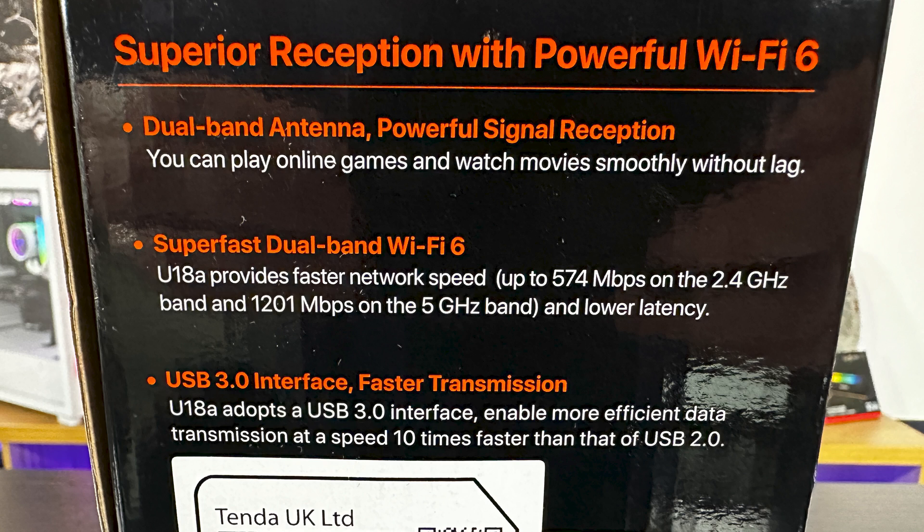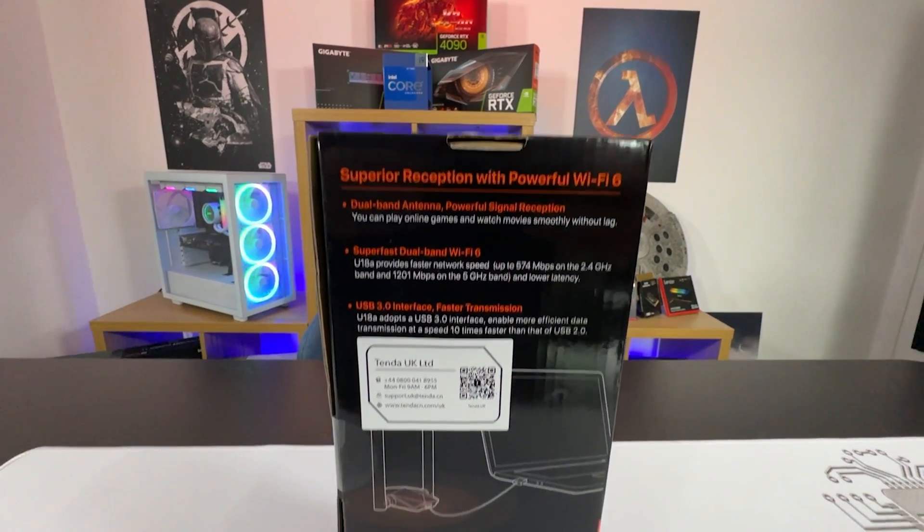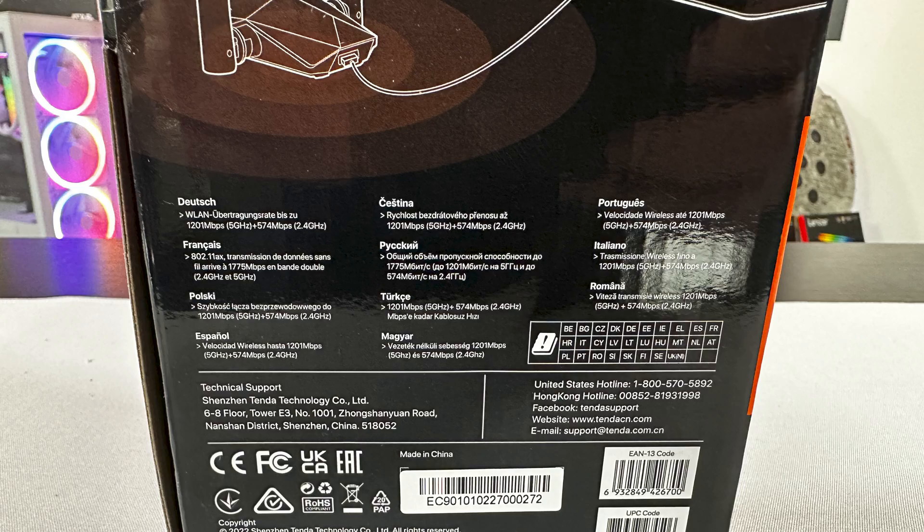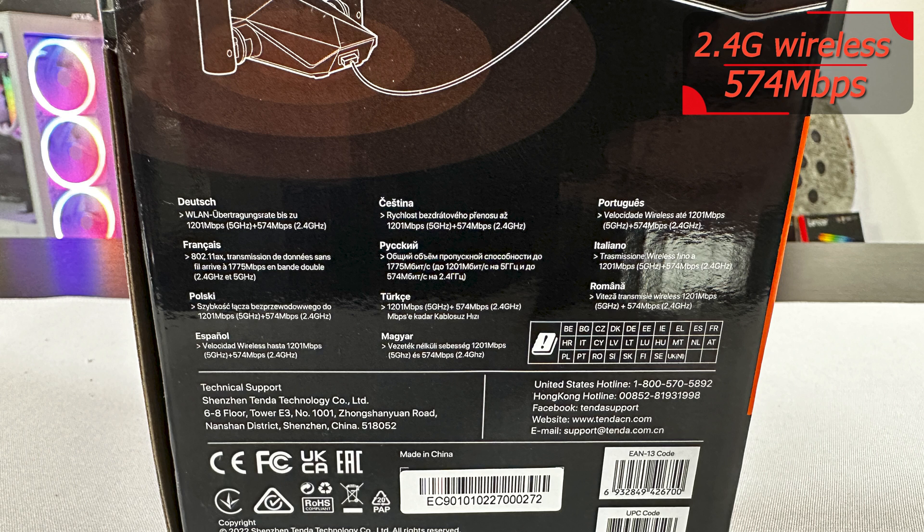The back of the box is straightforward. It tells you about the superior reception with powerful Wi-Fi 6. You've got a dual-band antenna, which basically means you've got two antennas — a 2.4 GHz and a 5 GHz. And it's a USB 3.0 interface, which runs at 10 times faster than USB 2.0.